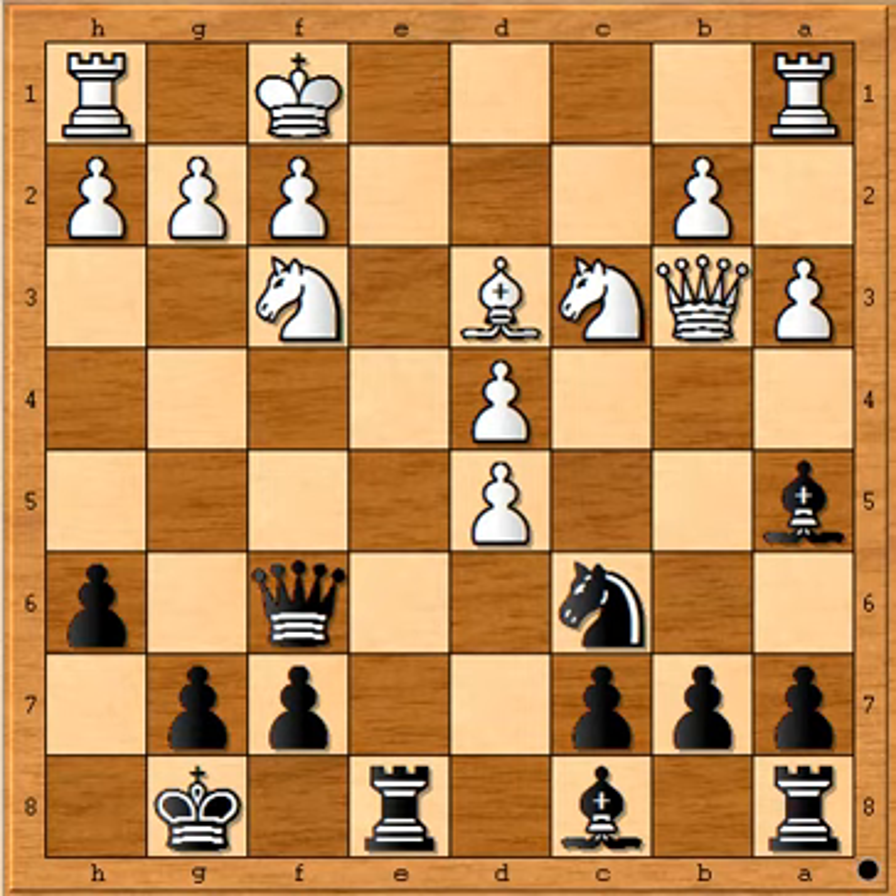After Kf1, in this position black gave his first surprise to his opponent. Please pause the video and try to find out the winning combination. Don't be surprised if I say it is checkmate in 5 moves — please pause the video and try to find out checkmate in 5 moves.